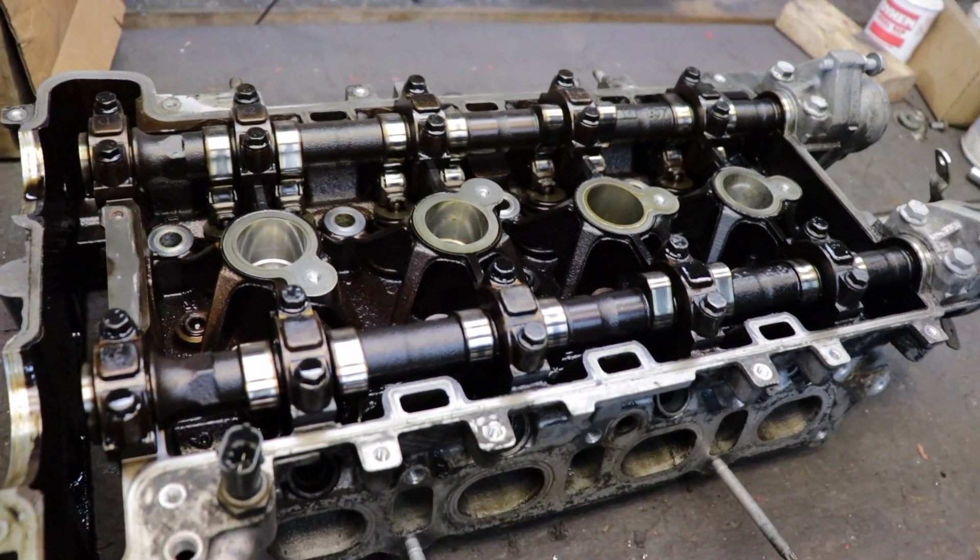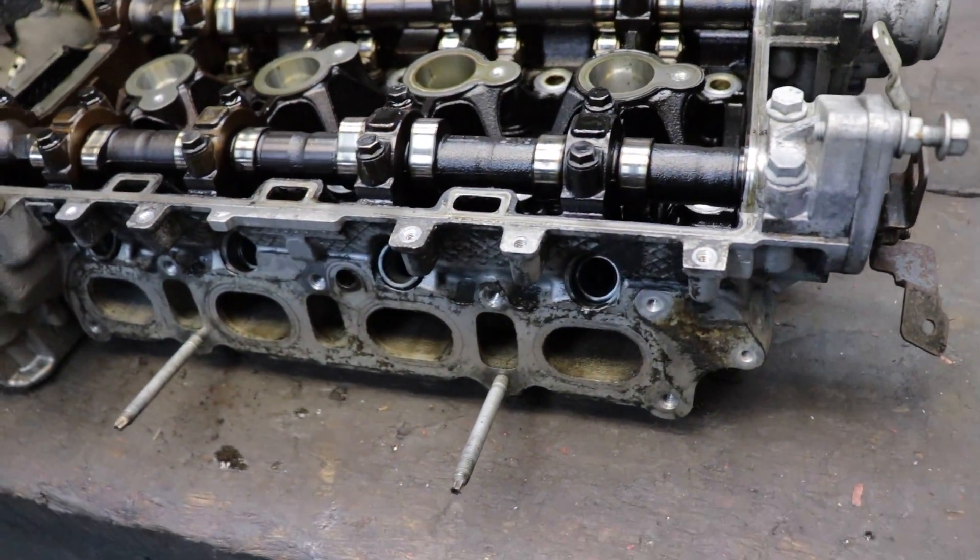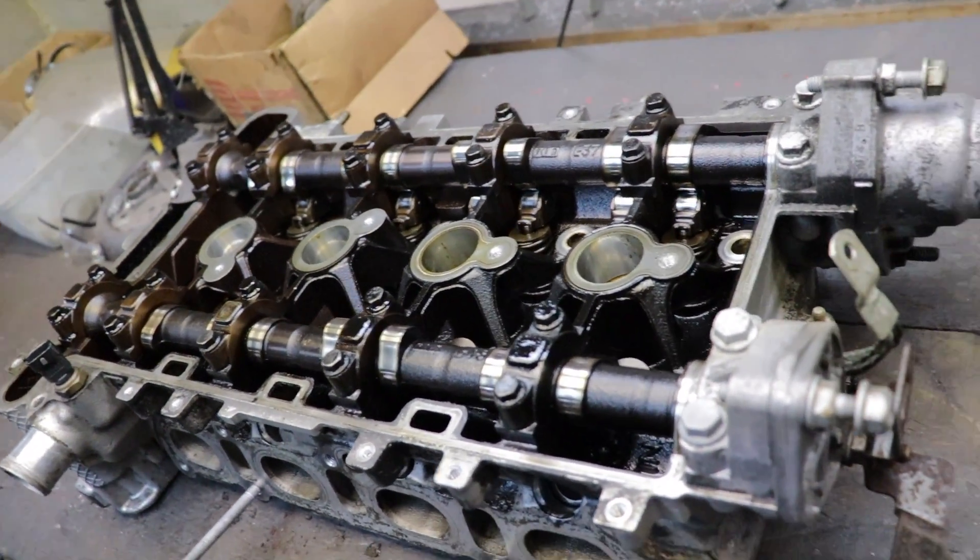The next thing we're gonna be pulling is this head apart — just making it a naked head. Pulling the cams out, springs, valves, all that good stuff, so you can get a clean-up of everything on this.